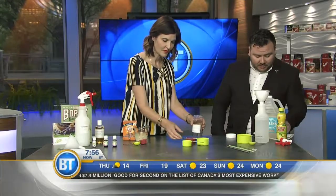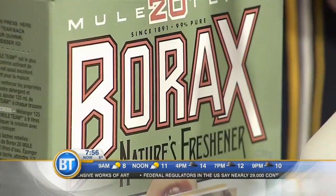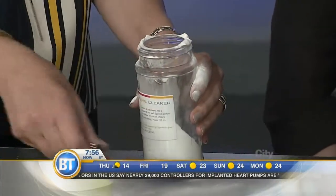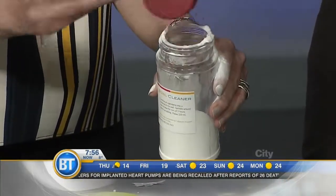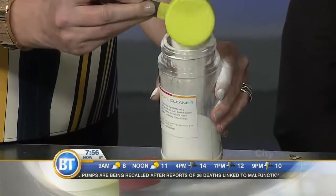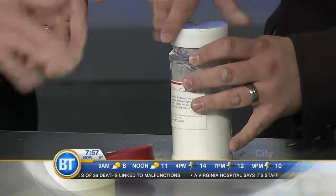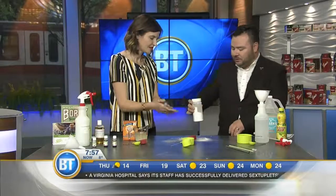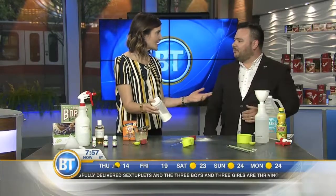Add in the half cup of baking soda, the salt, and the borax. Give it a lid and shake it. What you would do is just sprinkle that right into the toilet, give it a scrub, and that's it — just like that.